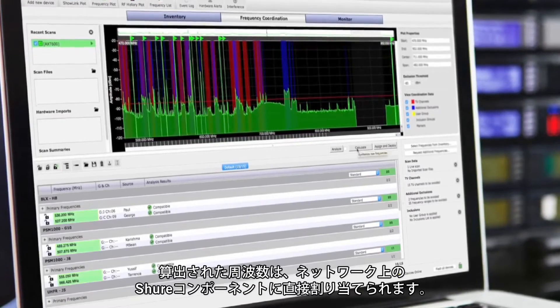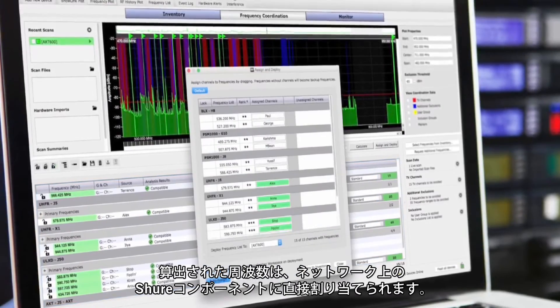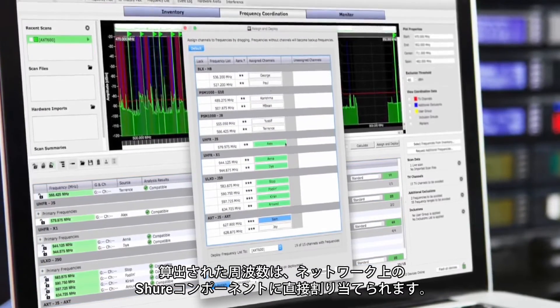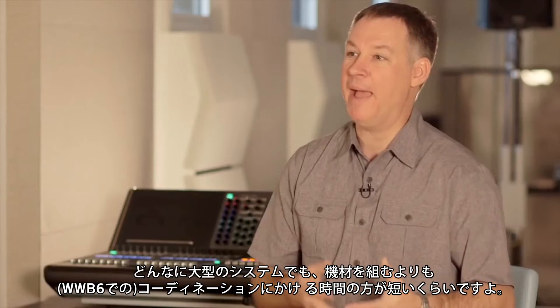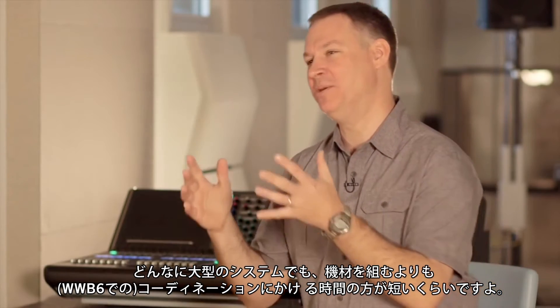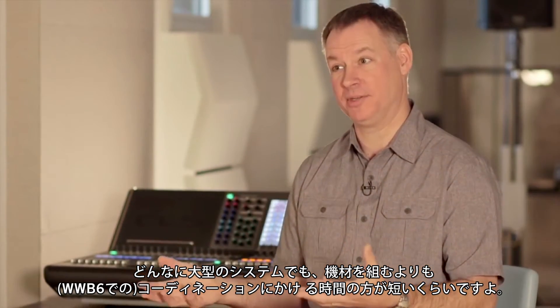Calculated frequency solutions can be deployed directly to Shure networked components. I probably spend more time getting the entire system patched than I do coming up with the coordination for a very large system.